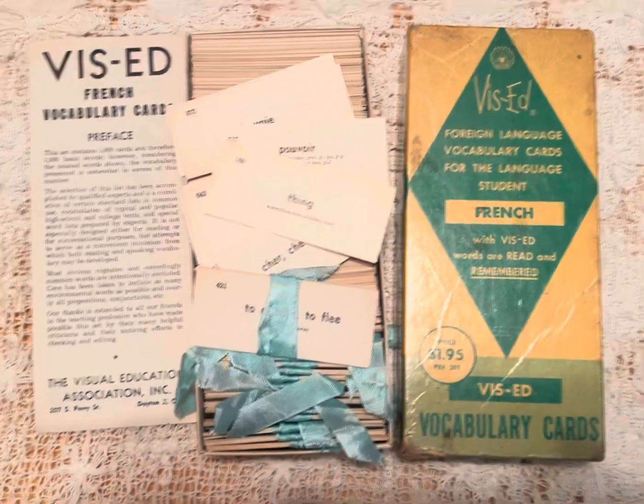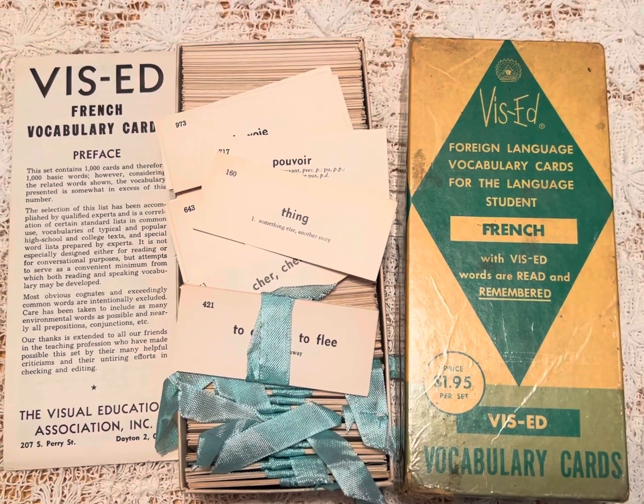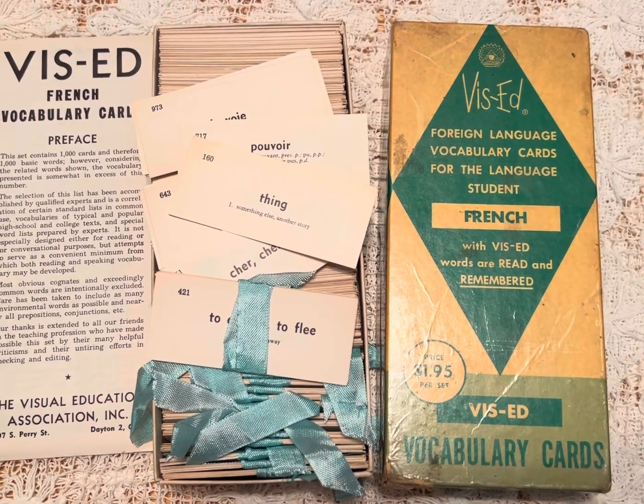Hi friends, welcome back to my channel. Today I'm taking a break from reorganizing the craft room. While I was doing that, I came across these — foreign language vocabulary cards for the language student, French to English.